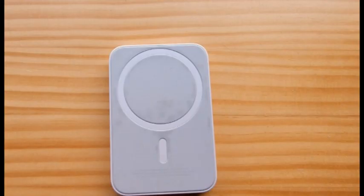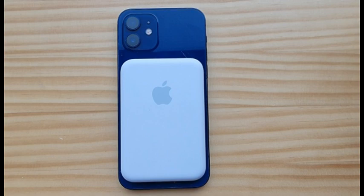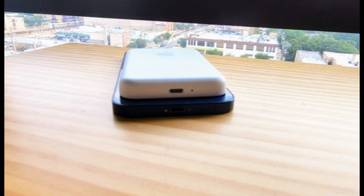These are all theoretical speeds. When we connected an unplugged MagSafe battery pack to an iPhone 12, it delivered 4 watts of power on average. Plugged into a 100-watt charger, the MagSafe battery pack's actual charging wattage varied from 3 watts to 11 watts.